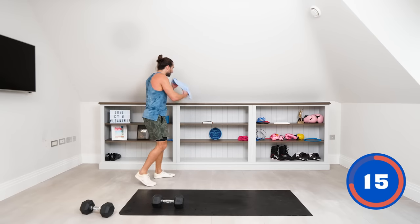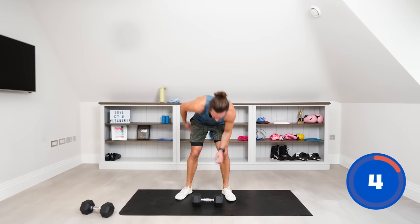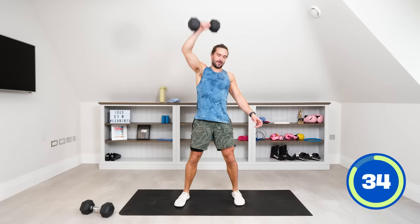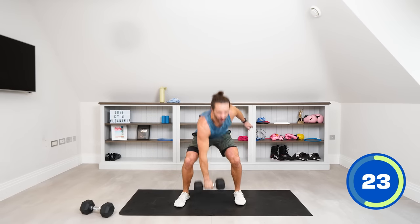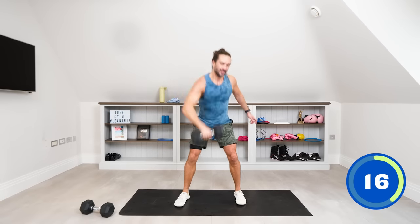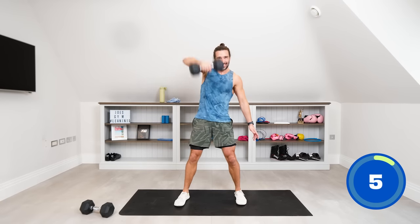Last three exercises — snatch on the right side, snatch on the left, then abs to finish. Right hand on the dumbbell, snatch it up — floor to ceiling. Let's do 15 reps. One, two... ten, keep going... fifteen to finish and rest. Same on the left side — 15 reps. Left arm, snatch up. One, two, three... ten, last five... thirteen, fourteen, fifteen and rest.